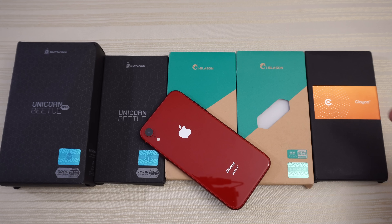iPhone XR cases from Clayco, iBlasson, and Subcase. I want to give them a special shout out for sending these over. Let's dive in.